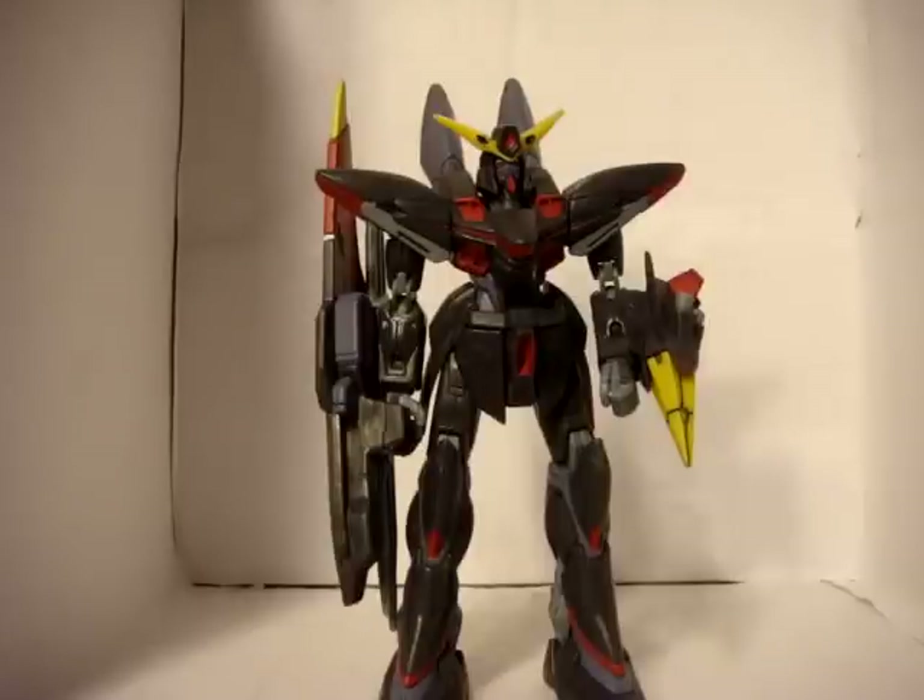So I'll show you the accessories, a little bit of his articulation, and that's it. Let's start off with his accessories that everybody has come to know with MSI Online.